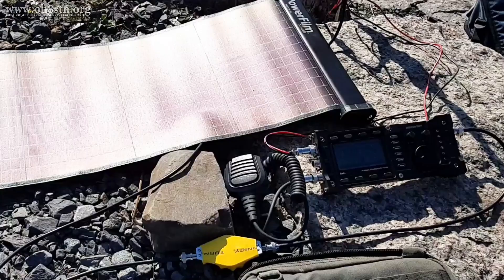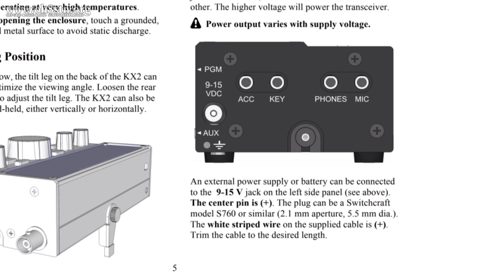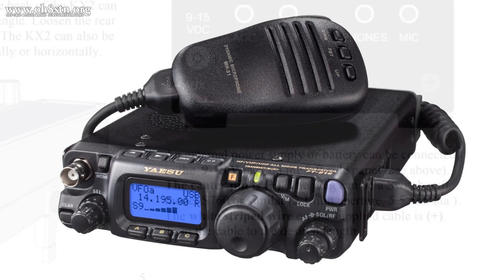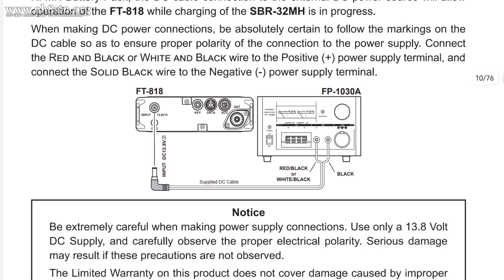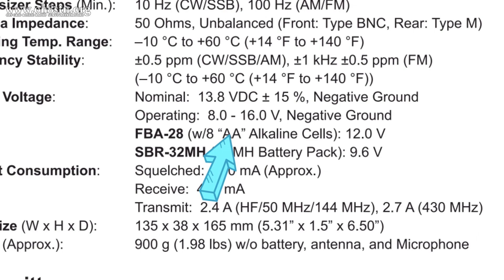Most of the manufacturers speccing the voltage for these radios are specifying 13.8 volts. Now, as we all know, in the real world a battery is not always going to stay at 13.8 volts. And just like our QRP radios, batteries are also designed to operate throughout a range of voltages. Most of the time, especially with well-engineered radios, manufacturers have already taken into account the fact that we need to operate within a wide voltage range.